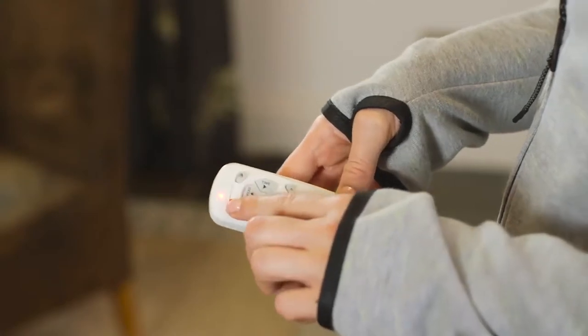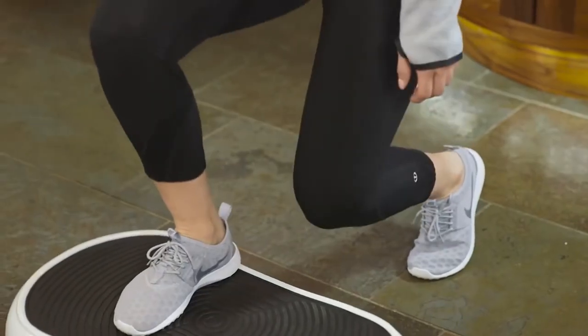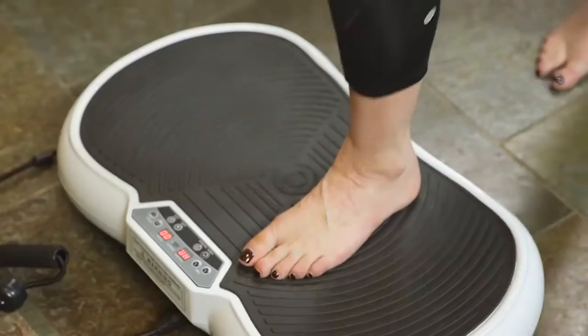Fully programmable, it provides a range of speed settings, allowing you to set it to the required level. And as it's fully portable, it enables you to work out anywhere around the home, in trainers or even barefoot.